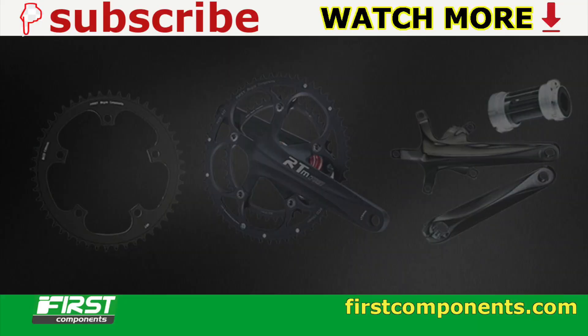If you enjoyed this video or found it useful, give it a like and hit the subscribe button and the bell notification. Thanks for watching.